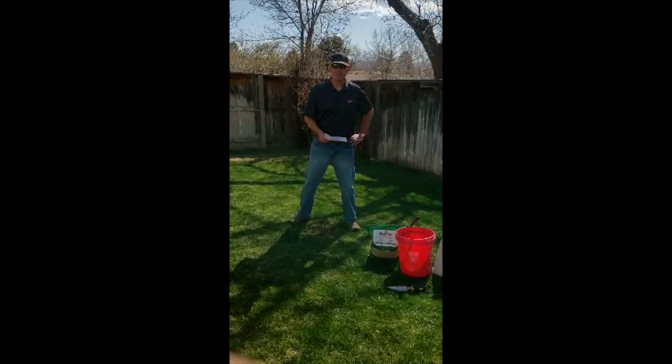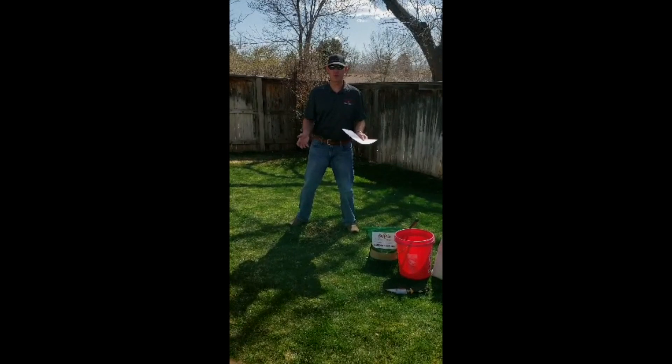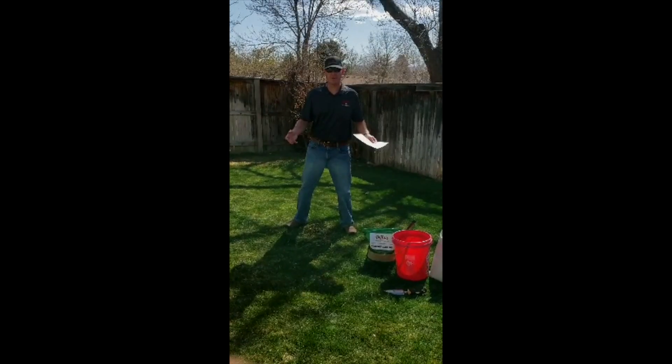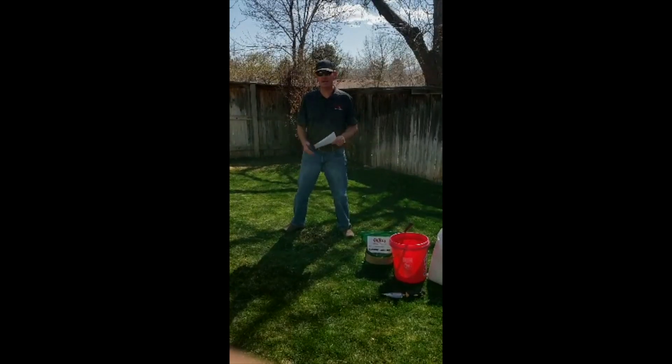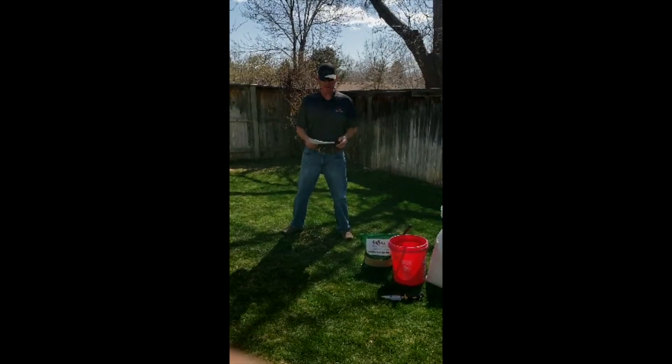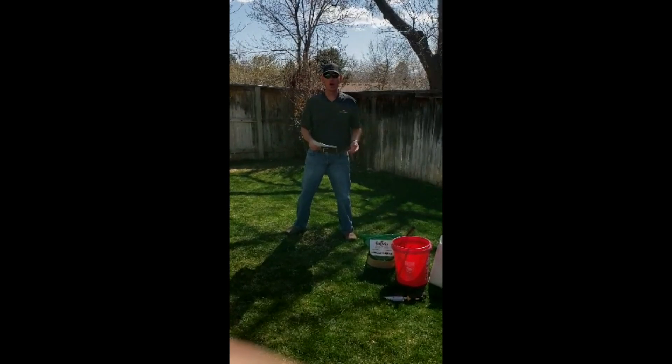Hi there. I'm Todd Land from Buffalo Brand Seed, and I wanted to answer a few questions since I can't do an in-person training for you this year for Macy and Ryan at McCord's Garden Center. I wanted to answer some questions about seeding your lawn and property.